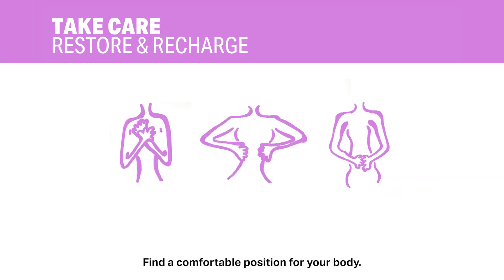Find a comfortable position for your body. Touch your heart. Inhale and inflate your chest to meet your touch. Exhale and let your chest soften.